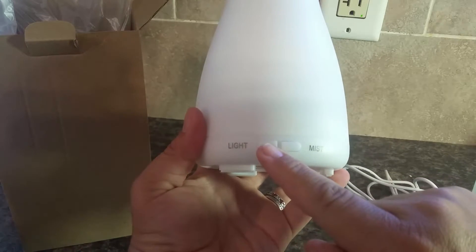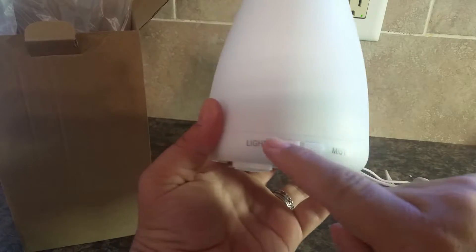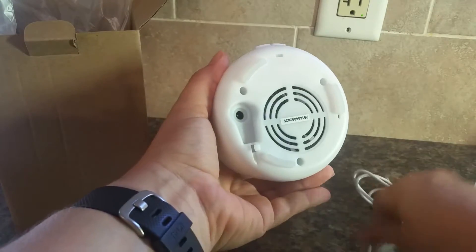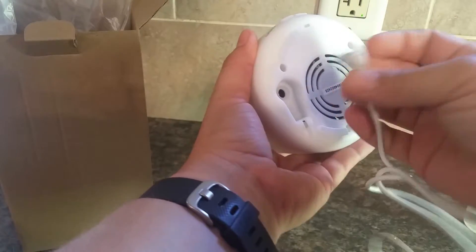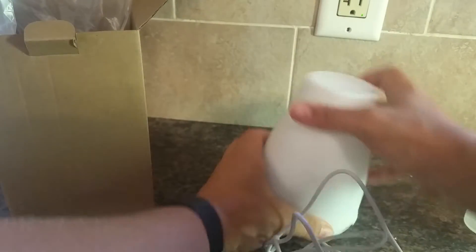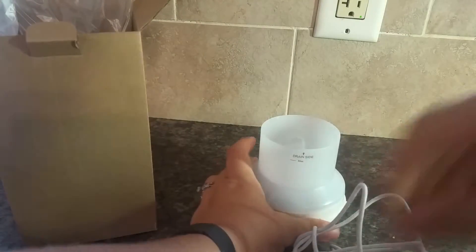This unit has a light feature and a mist feature, and it looks like you can use them both independently. So first, what I'm going to do is plug it in, just like that, at the bottom. And then I'm going to open it up.